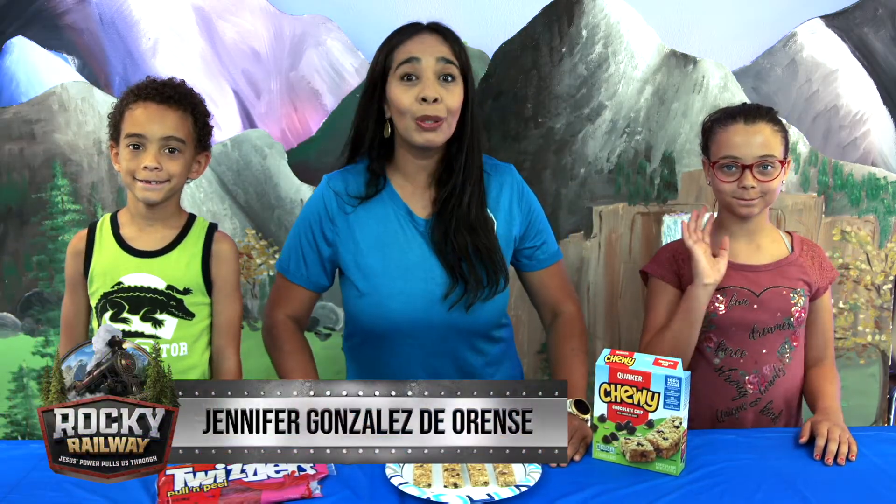Welcome to Day 1 for the Snack Station. Today we're going to be making choo-choo tracks.